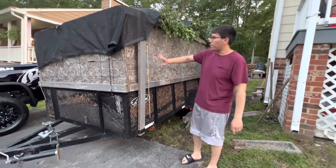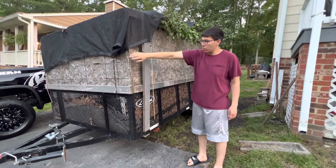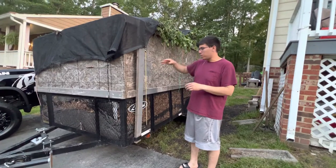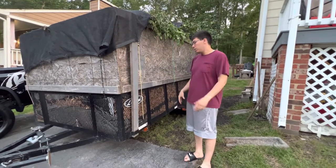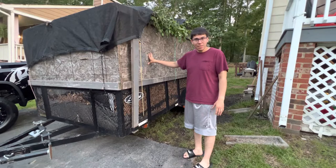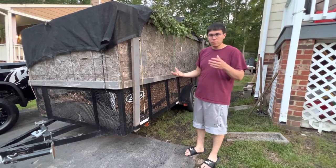One thing that I did do is extend the sides all the way around four feet higher, so I have a total of six feet, and that has been tremendous help. I've done a lot of leaves and I've been able to pack things in. As you can see right now, I have a bunch of leaves and brush up to the top, and I use it for landscaping and lawn maintenance.